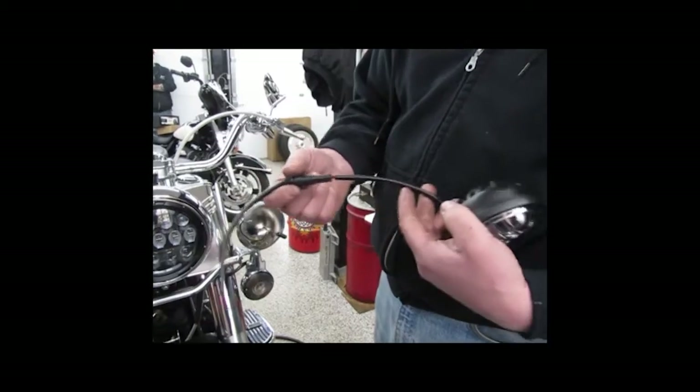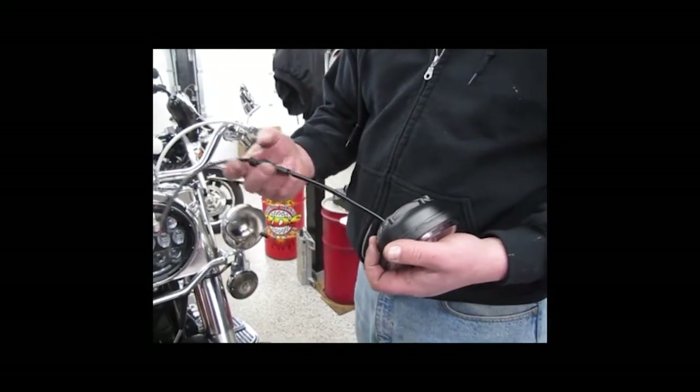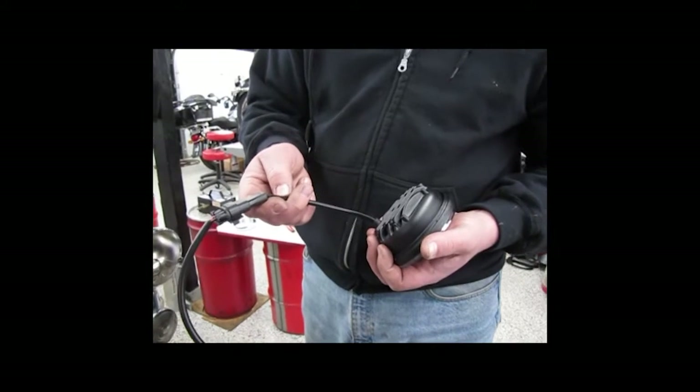The marker light itself — we're going to grab the new LED light from Siron, but we need to do one thing. This light is used for many other applications, so we do not need this pigtail. We're going to cut this off, strip it back down about an inch, and then get ready to put some terminals on.